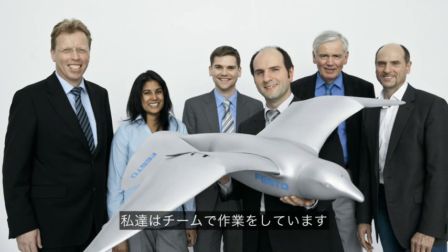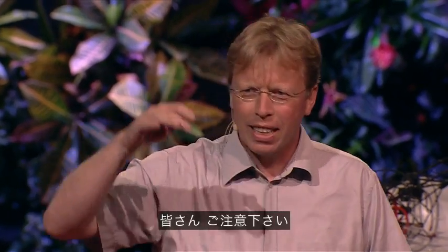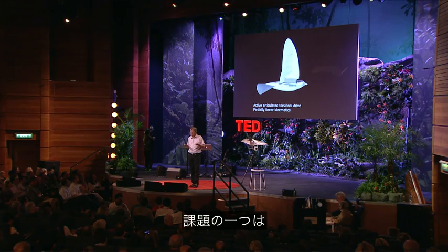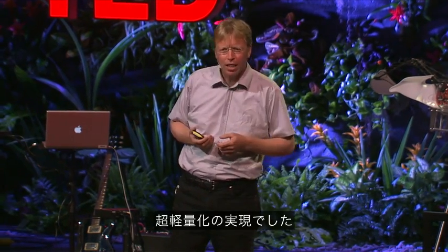So we brought a team together. There are generalists and also specialists in the field of aerodynamics, in the field of building gliders, and the task was to build an ultra-light indoor flying model that is able to fly over your heads — so be careful later on. And this was one issue: to build it lightweight enough that no one would be hurt if it fell down.